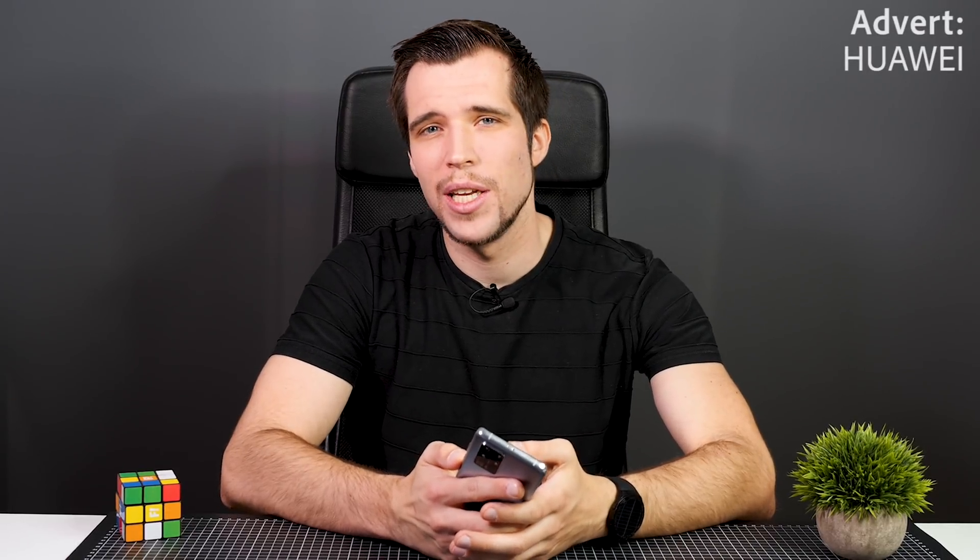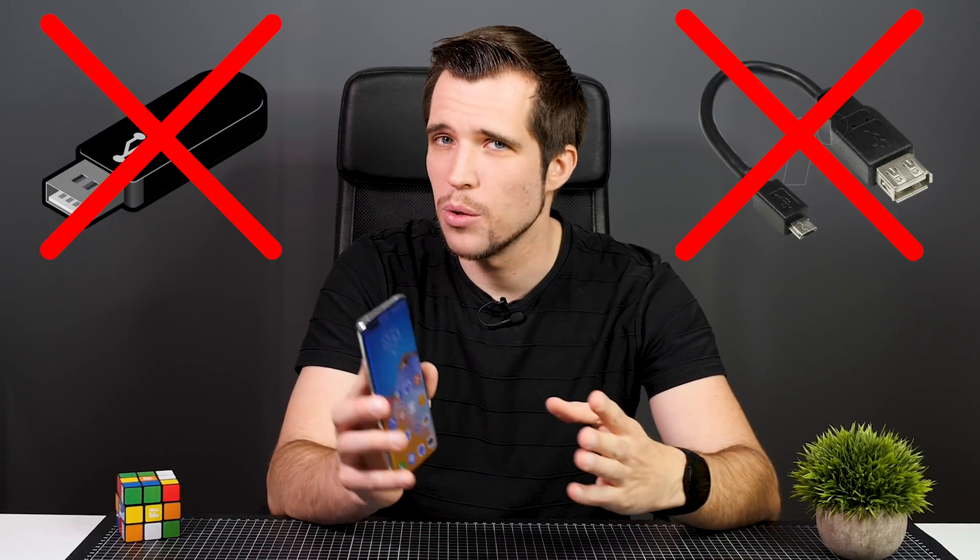Hey, what's up guys, Steven here. Welcome back to another video. Today I'll show you how to install the Google Play Store and Google Mobile Services on your brand new Huawei P40 Pro without any additional accessories. You don't need a USB drive or a USB drive adapter. All you need is a computer, your smartphone, and the supplied USB cable. You'll find the links to the downloads down below in the description.